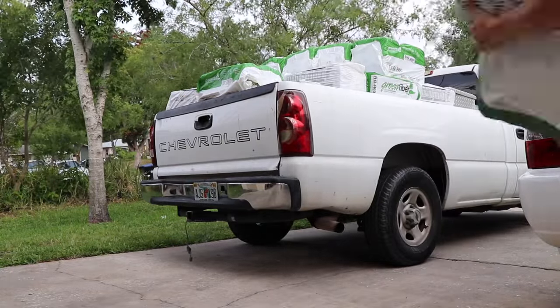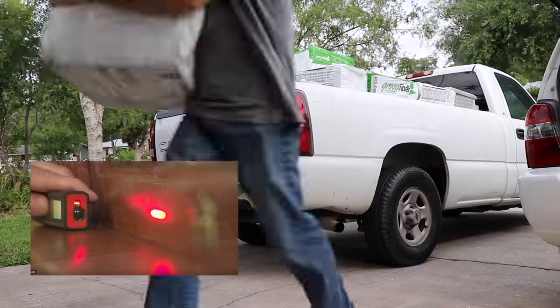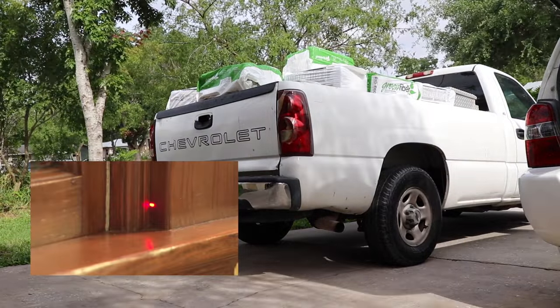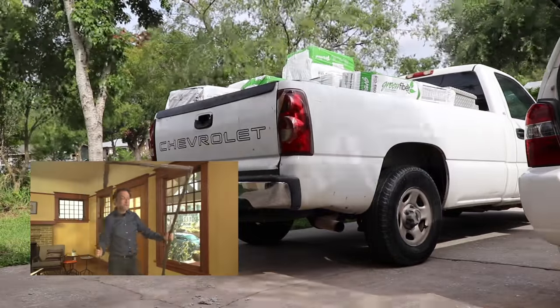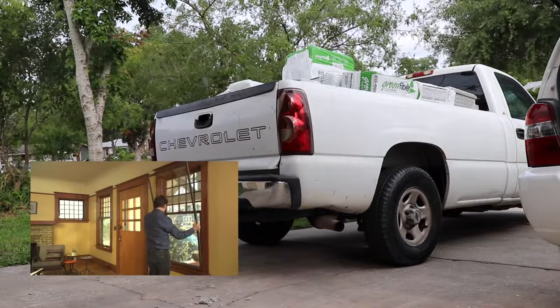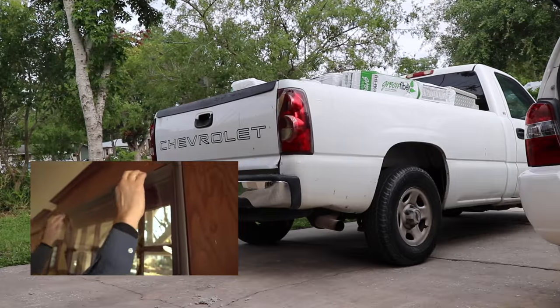While Rob and I unload the truck, I wanted to tell you about another product that can help you save on your energy bills. Indow Windows is a sponsor of this video, and I'm a big believer in their products — I have them in my own house. Their laser-measured window inserts help seal drafty windows and are super easy to install.